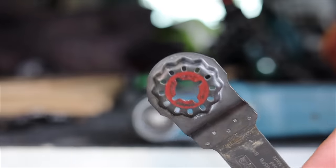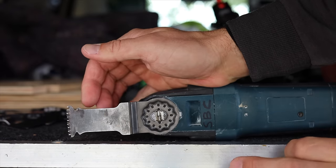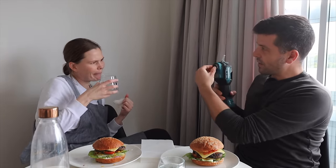Bosch came along with their new type of blades — the Starlock — and their blade clips on just like that. The old one required a bolt in the middle, but this one you just clip it on and to take it off you just unclip it and the blade pops off. Now Makita, with the new one, wanted to get onto the Starlock system and they incorporated a lever so blades pop off — but they've also added a pin.